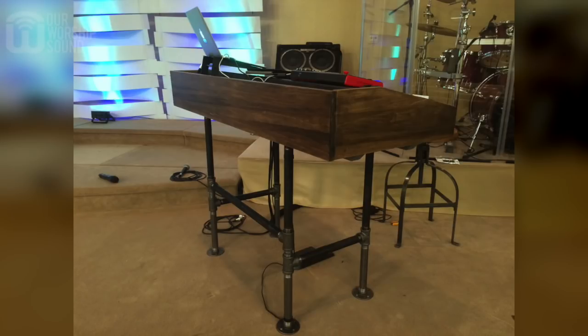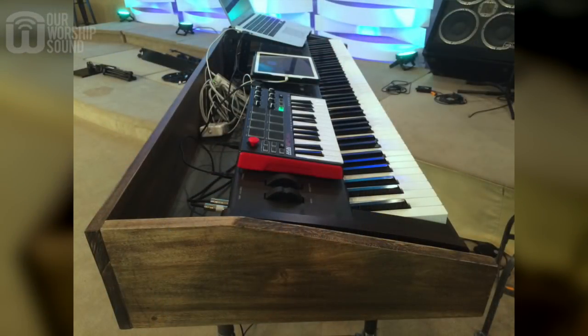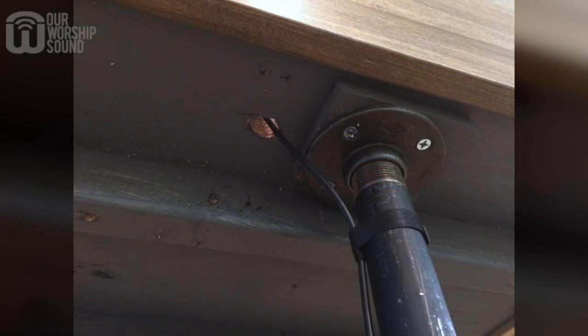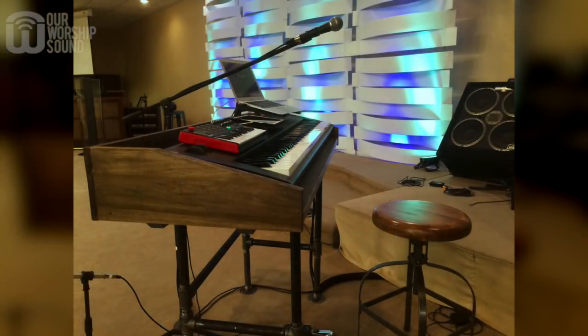The stand came together pretty quickly and I'm no master craftsman, but I have received a lot of comments and compliments for it. It's so much cleaner, it's nicer to look at, and the cables are well managed. One added benefit that I didn't necessarily expect is it's a lot more stable. When I would play on that Apex column stand there was a certain amount of wobble as I played, but this stand doesn't move, so it's really nice to have that solid platform.